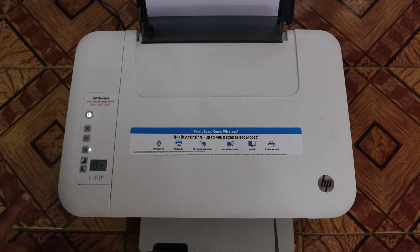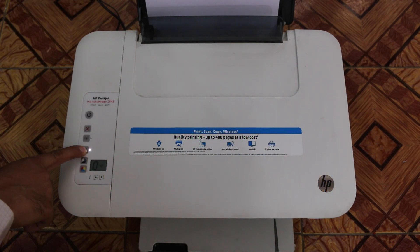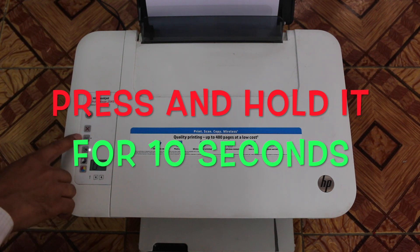You just have to press one button. You have to keep pressing it and it will print in a short time. Press and hold it for at least 10 seconds — that is the third button you can see just below the Wi-Fi.